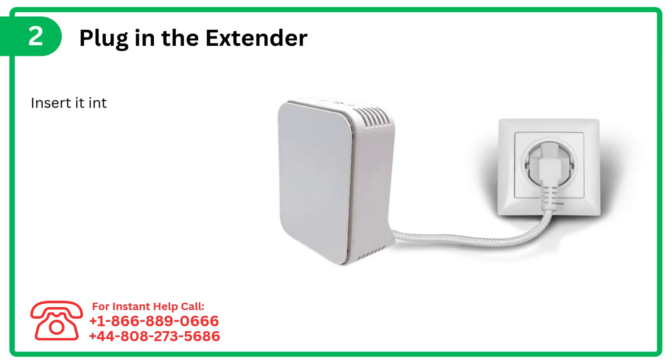Step 2: Plug in the extender. Insert it into a power outlet near your main Altus router for initial setup.